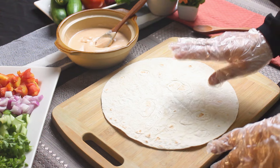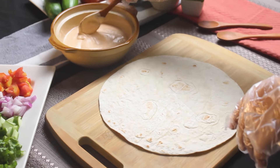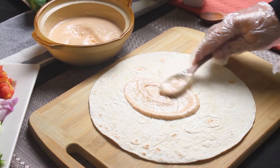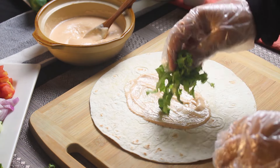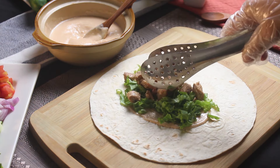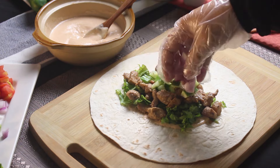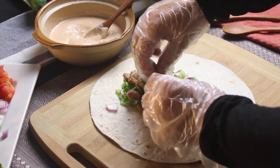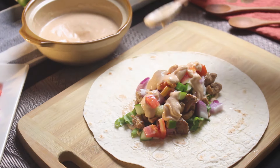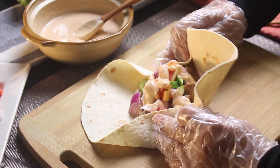Now it's time to put everything together. Grab a tortilla — if you want to make your own, check out the link in the description. Spread a generous amount of our tasty sauce. Add some lettuce, the juicy chicken, cucumber, onion, and tomatoes. Fold the sides, then roll it up nice and tight. We are making 4 wraps today.